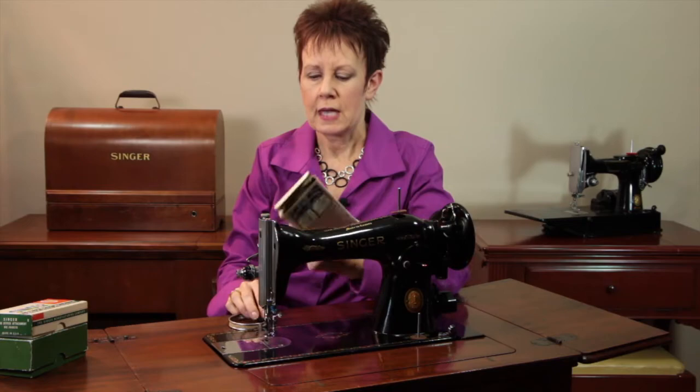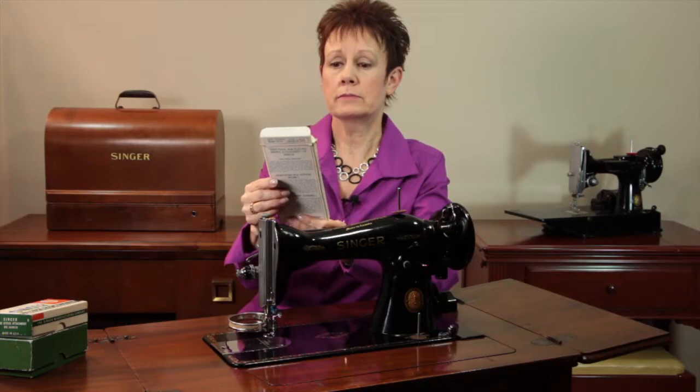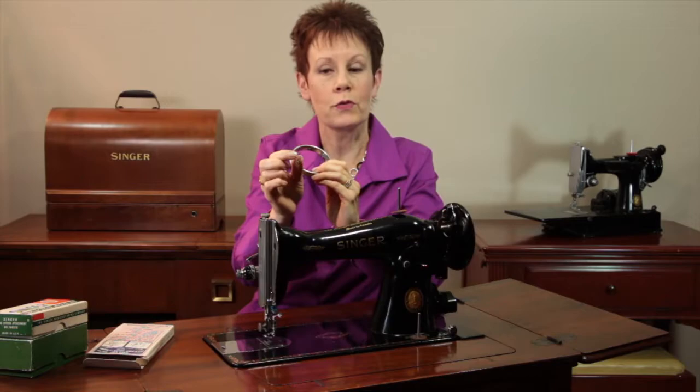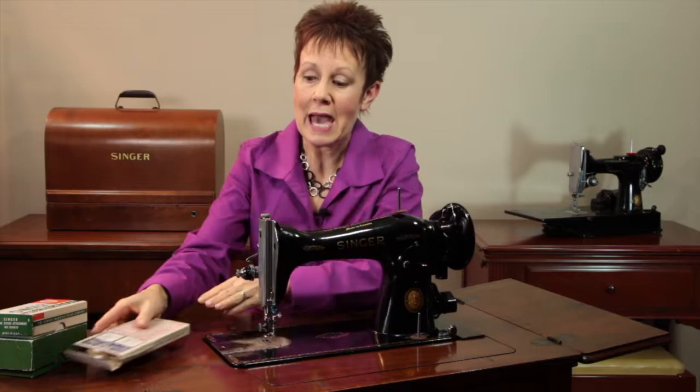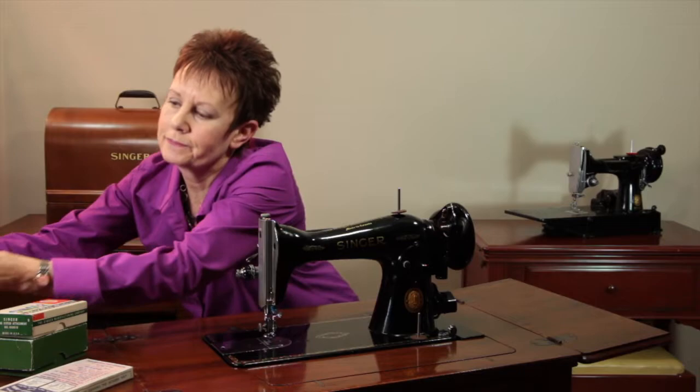It also came with this little generic box that helps make buttonholes and darning easier. It's actually like a little embroidery hoop — you take your foot off and this goes around your needle for darning or embroidery. I haven't tried this out yet, but it comes with instructions and looks like it's going to be lots of fun.